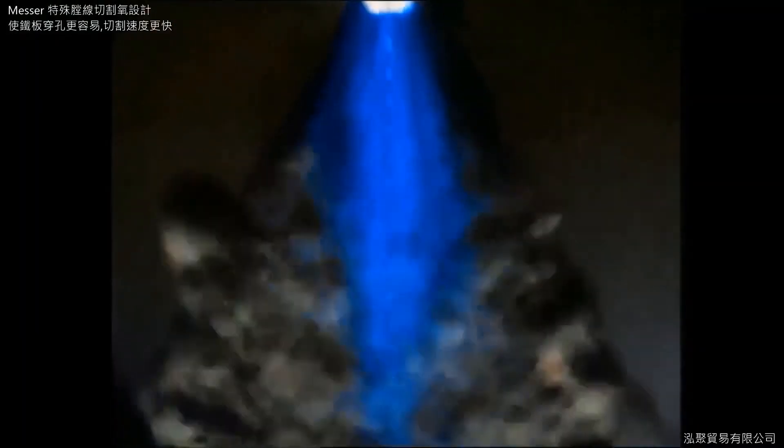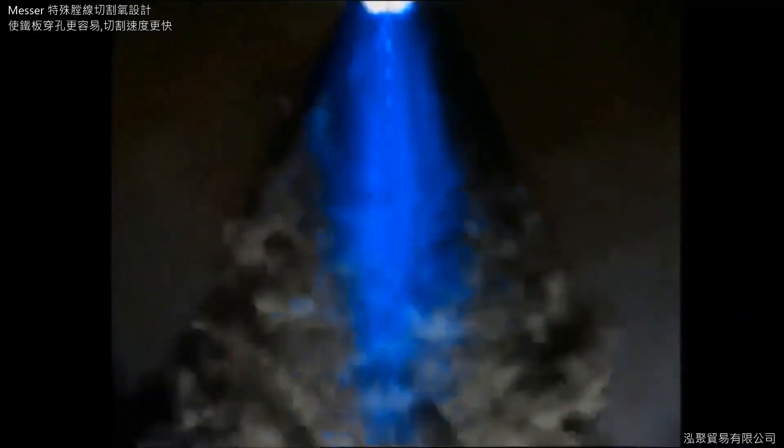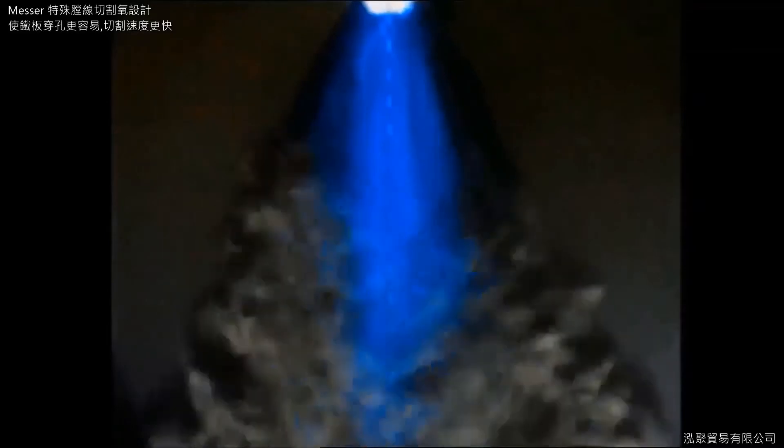Density differences in the gas stream enable the flow behavior of the heating flame to be examined. Similarly, the dispersion of the cutting oxygen stream can also be observed, even showing the pressure nodes of the supersonic flow that are characteristic of a heavy-duty nozzle.